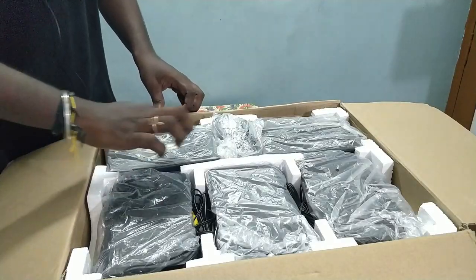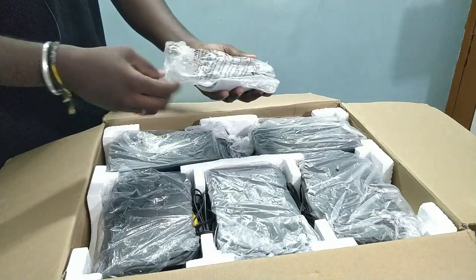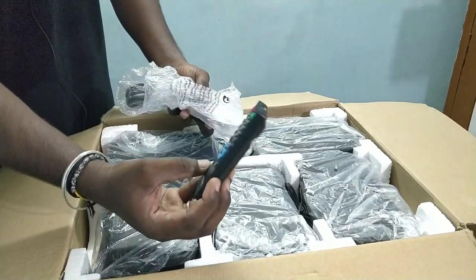As you can see, there are 5 speakers. You can use the Philips remote system.